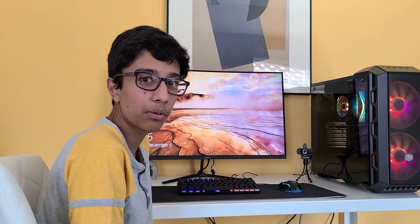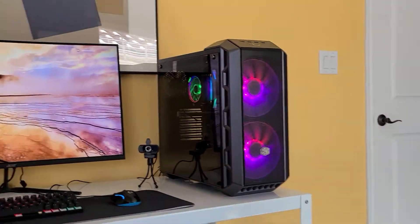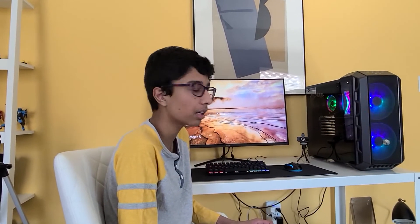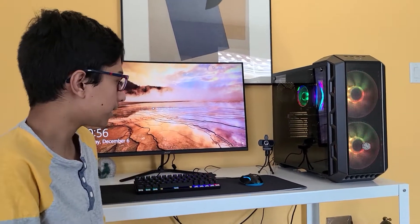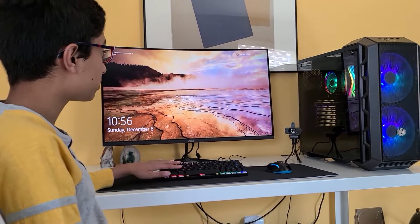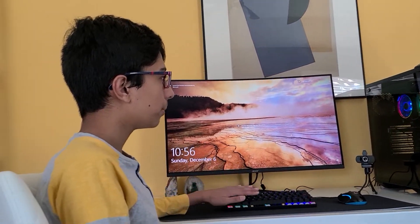What's up guys, we finished the whole build and everything's looking good. I did overclock the RAM from 2666MHz to 3600MHz, and I will be overclocking the CPU as well. I plugged everything in, it's working perfectly, and I set the monitor to 144Hz.